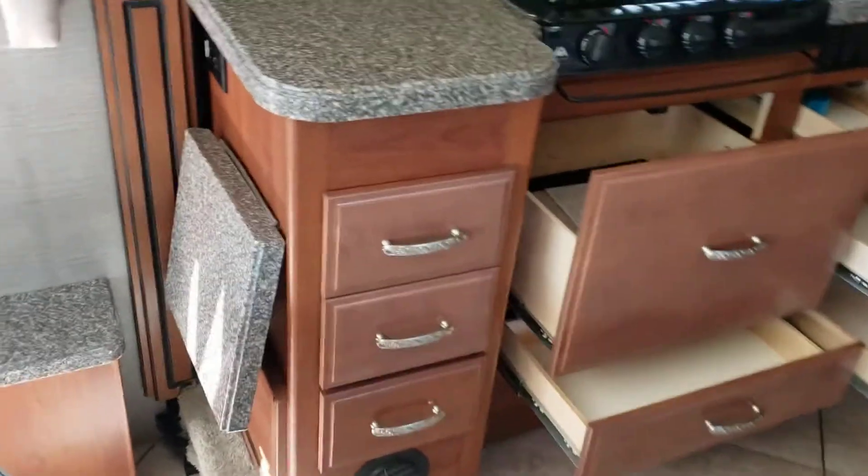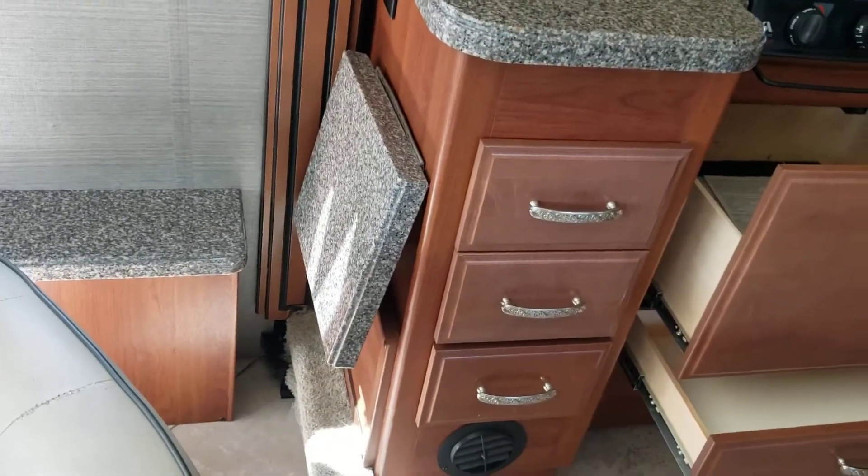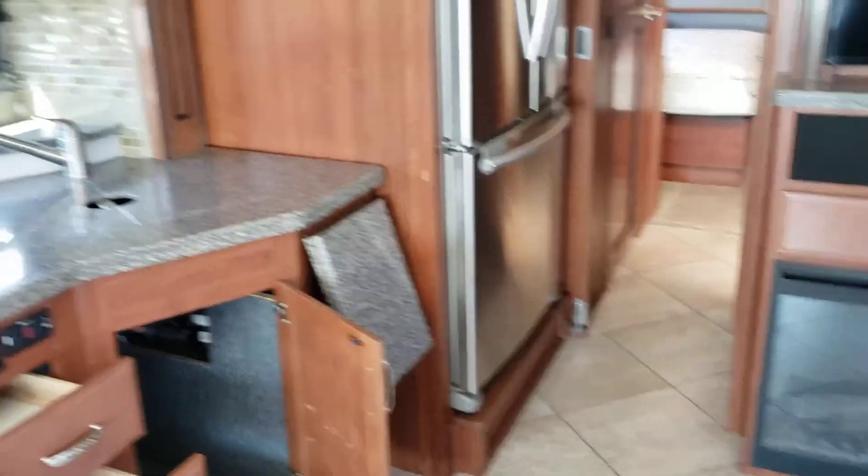Across the way you have a recliner, and I think that's movable so you could put it wherever you wanted. You've got a kitchen extension — a little countertop right there — and then another one over here as well.